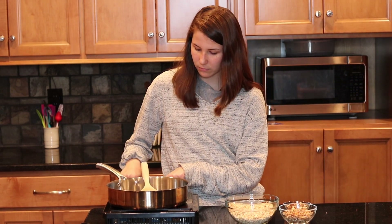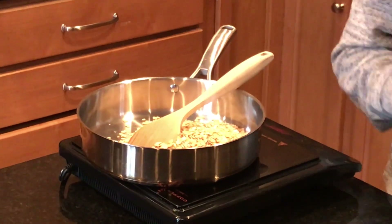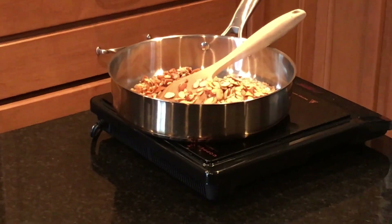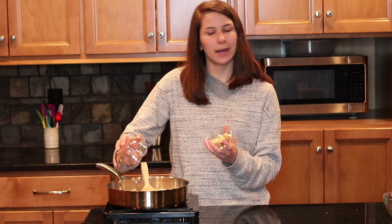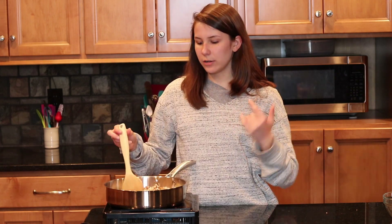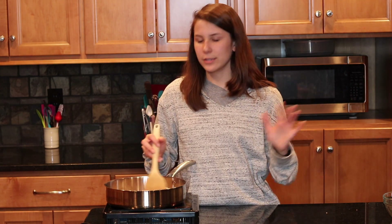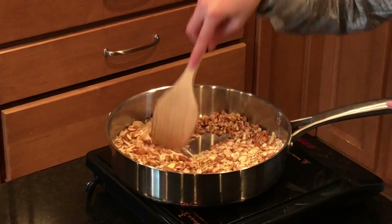We take two cups of oats and then one cup of mixed nuts — I have three-fourths cup of pecans and one-fourth cup of almonds. You could use whatever nut mix you like: walnuts, cashews, peanuts, whatever you like. We want to toast our nuts first because it'll give our granola more flavor and it'll taste so good.